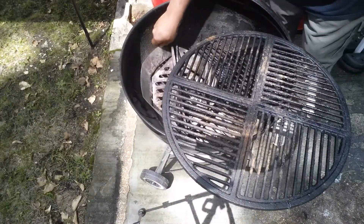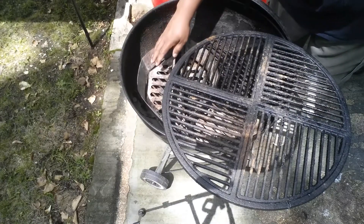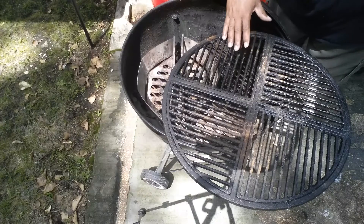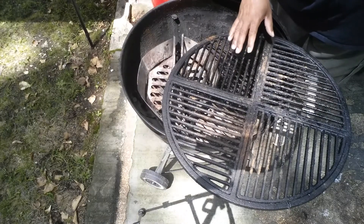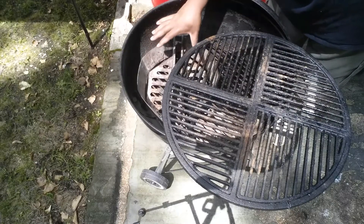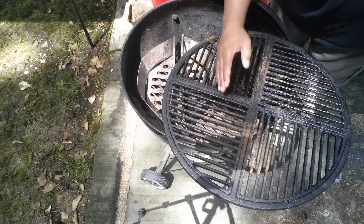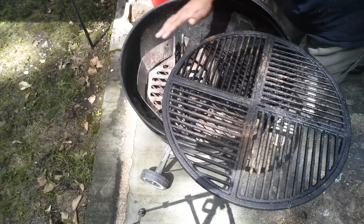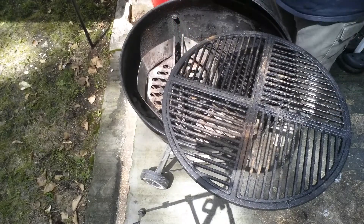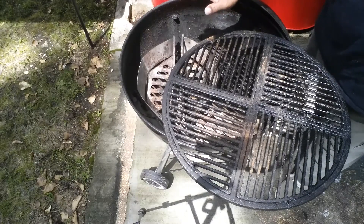Whether you have charcoal baskets or not, you want to have your heat source on one side and a side where you don't have any charcoal. This allows you to control your temperature zones. When you're ready to get your sear, you put it over on your hot side, and once you've got your sear, you move it over to your cool side. You want two zones — hot and cool — configured however you like, left-right or front-back.